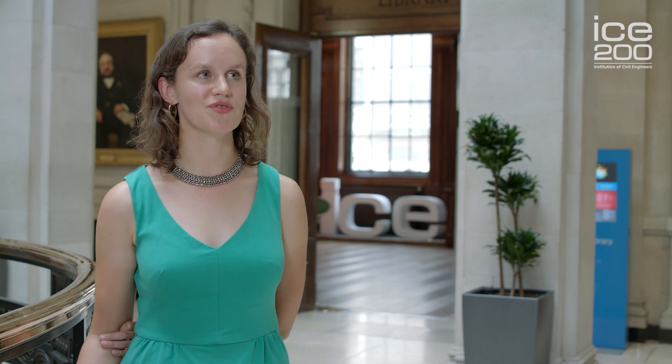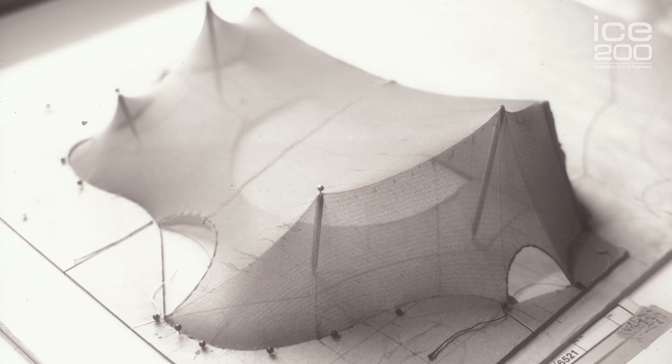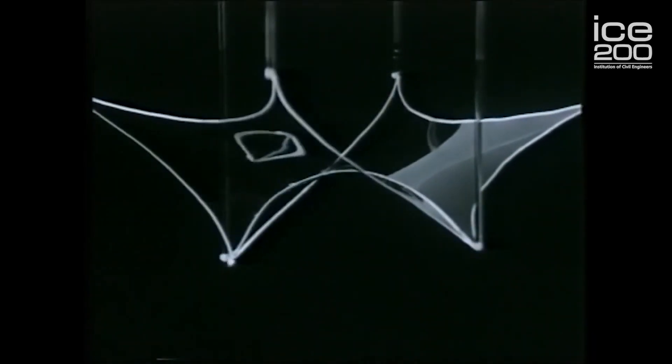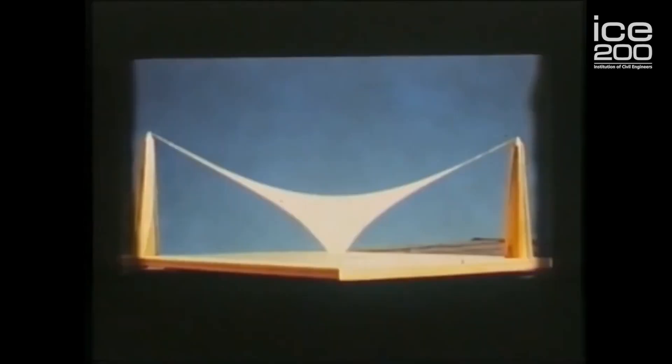One of the interesting things about the design from the engineer's perspective was that this was designed before we had enough computer memory to find the shape, because it's such complex geometry — it's a doubly curved roof. How the engineers actually did it was they used soap films and wires in a university laboratory in Stuttgart. You have a film of soap running between the wires and then you can move the wires to see how that affected the shape of the roof, which was obviously really important to the architects as well because that bit of engineering defined the space they had to work with inside the stadium.